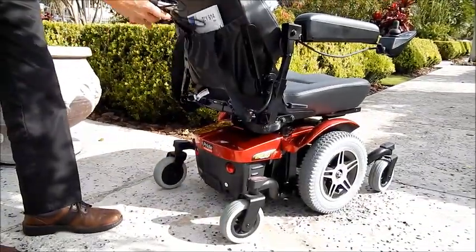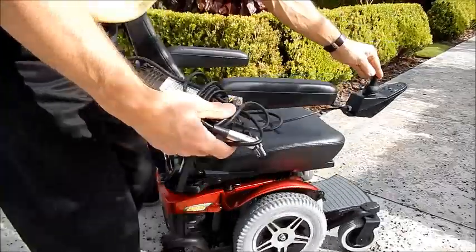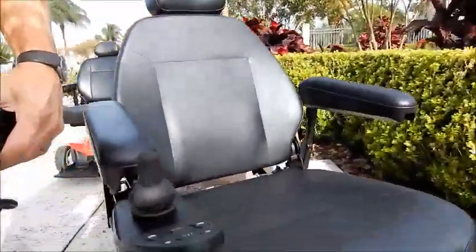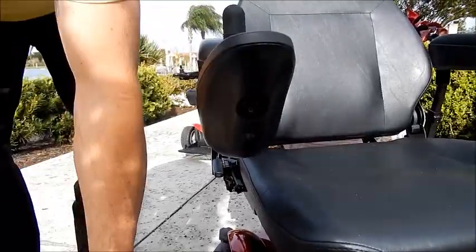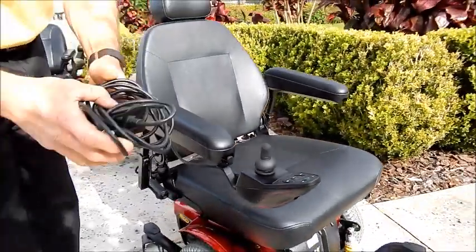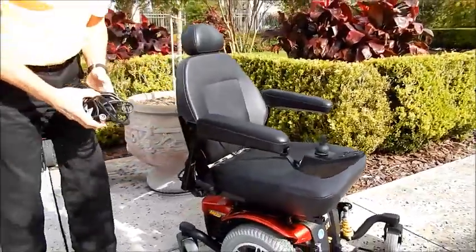To charge this chair, all you have to do is plug the charger in front of the joystick and plug the other plug in the wall and leave the charger on the ground. That's all you have to do. When the chair is full, the charger will stop charging, so it will not overcharge the batteries.